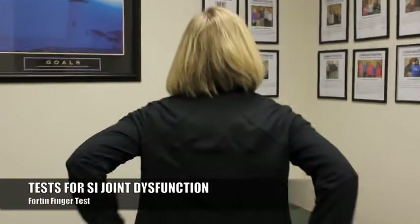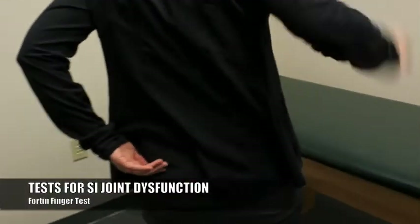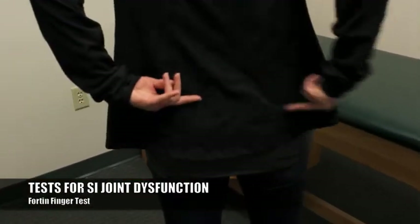I want to show you guys two self-assessments that you can do for SI joint dysfunction. The first one is called the Fortin Finger Test. What you'll do is have your patient turn around and ask them with their finger to identify where their pain is located.